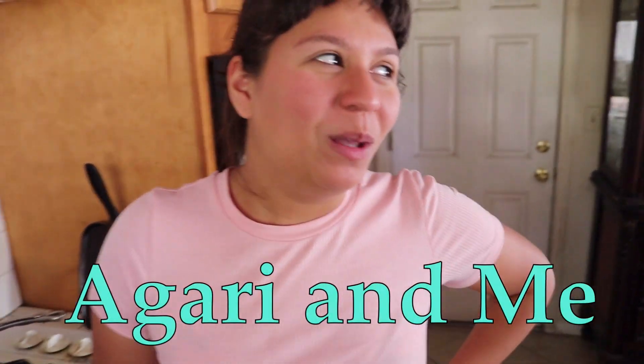Hey guys, welcome to Agri and Me, with me being Agri and you guys being the main part. Today I'm going to be making some chiles rellenos.